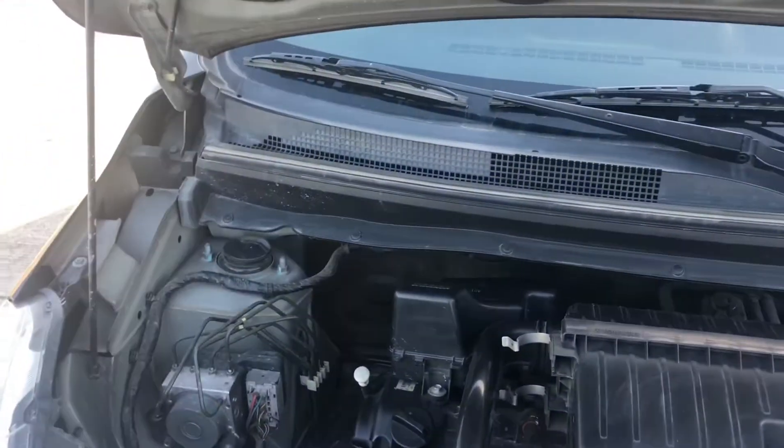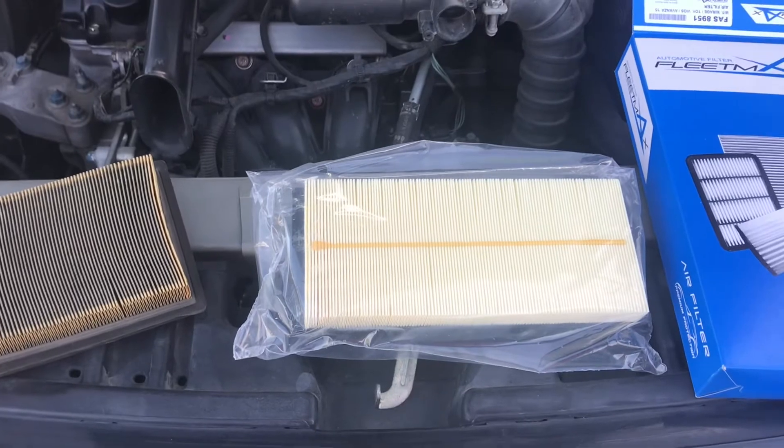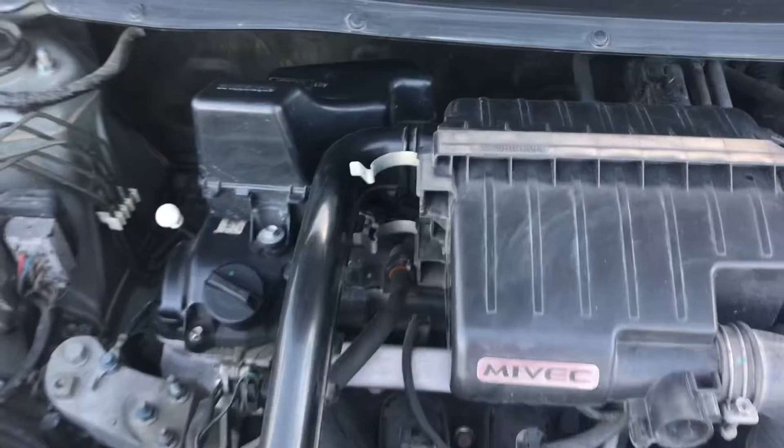I got this air filter online for five or six dollars, and it came with the cabin air filter one too, so I got both of them for around ten or twelve dollars. Super easy to do — you just unclip it, stick it in there.